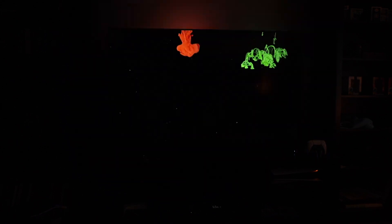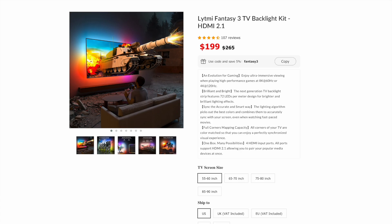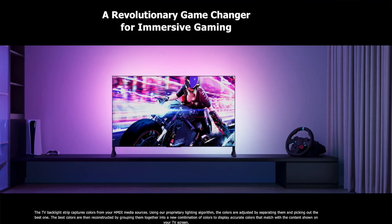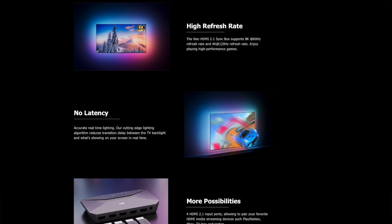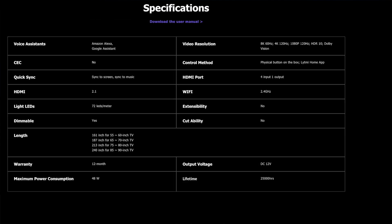Lightme also sells some light bars that can be used to extend the color beyond your TV so you can really fill up your room. For anyone that wants to grab one, you can use the coupon code in the description for a discount, which also helps support this channel. If you currently don't have your TV integrated with Home Assistant, the Fantasy 3 is a perfect way to add both a really nice visual experience and the added benefit of something that could be used as a room presence sensor. Lightme says this works with SmartThings, Amazon, and Google, and I really think the only people that wouldn't benefit from the Lightme Fantasy 3 are those that already have one.